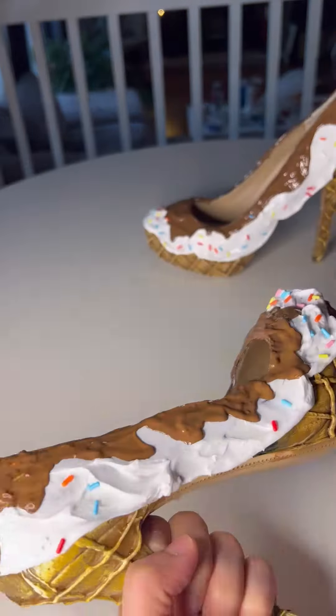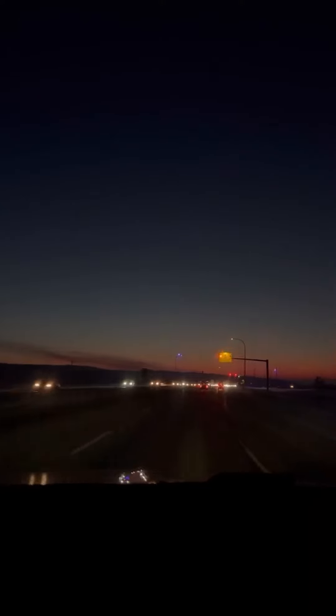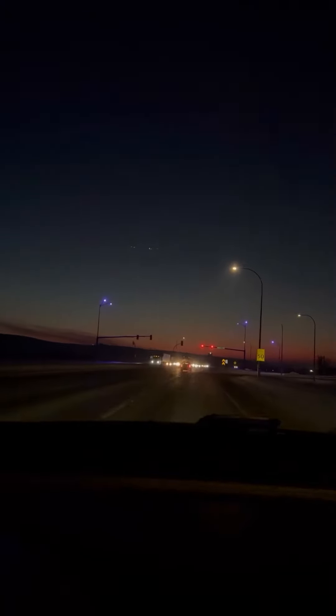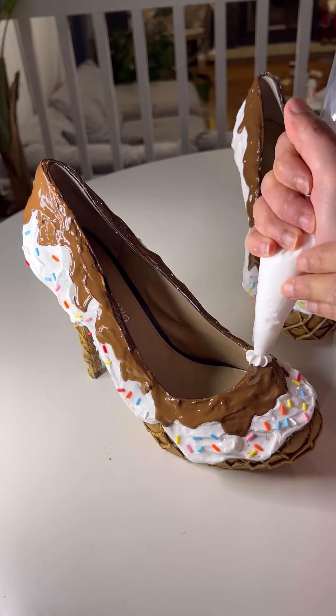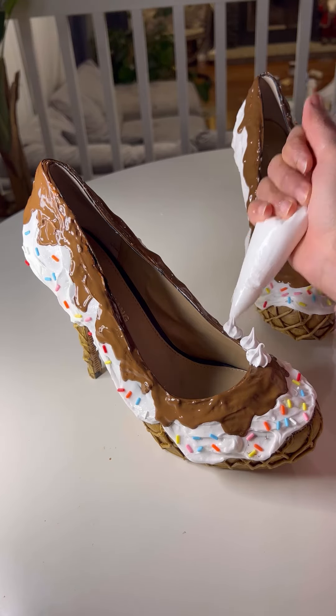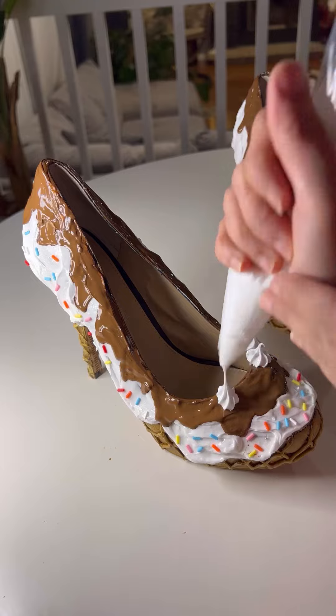First, you're gonna start with the hot glue gun, make some waffle shapes with the glue gun, and just do that. Keep going in a pattern, but not the whole shoe, and repeat it.